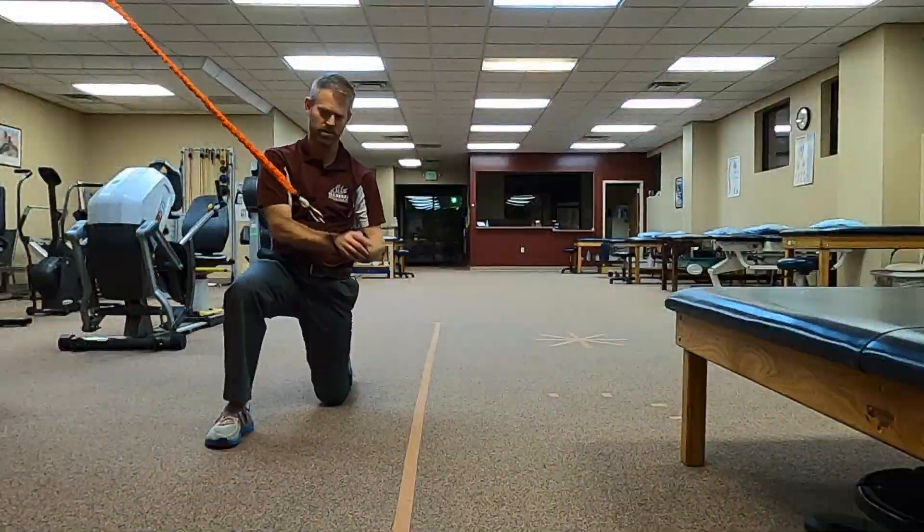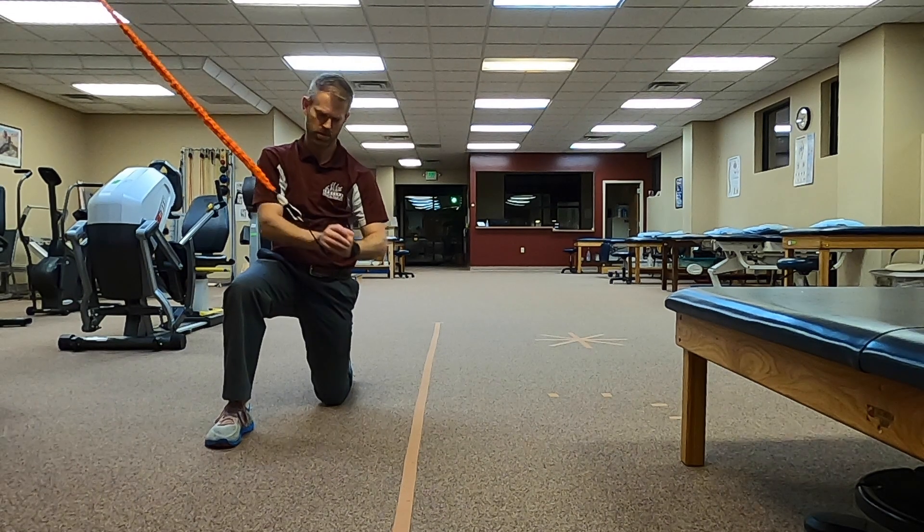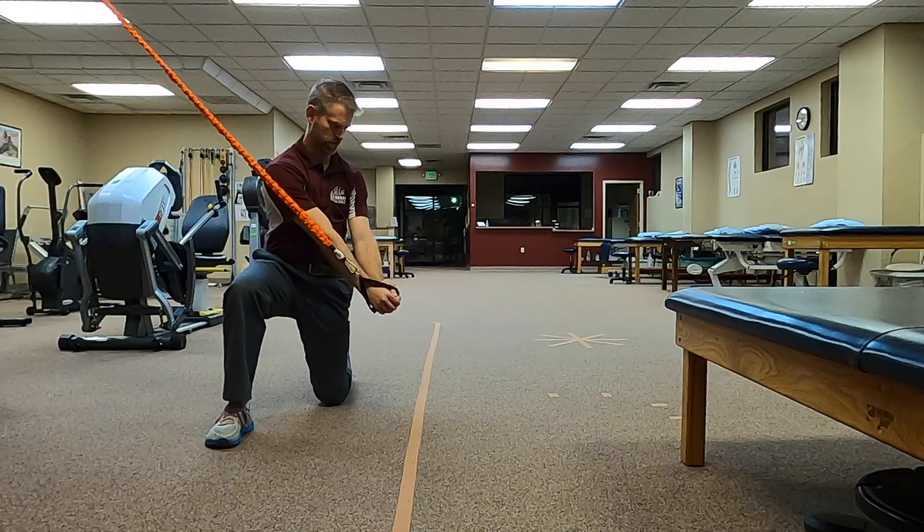My high side is going to be over my forward leg. I'm going to pull down through my sternum position and then push out to go down, and I want my torso to rotate with it.